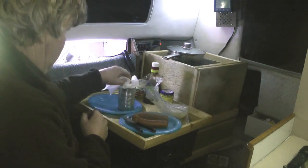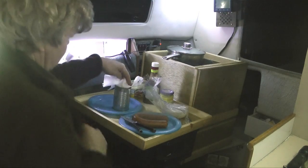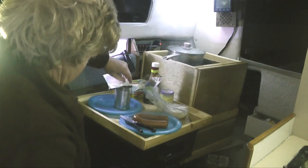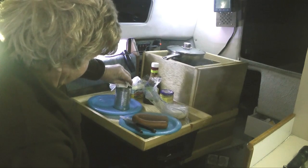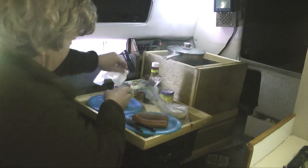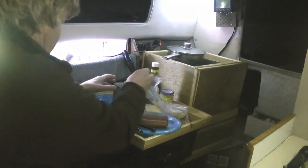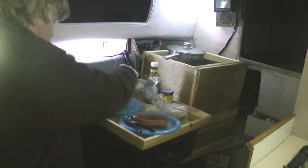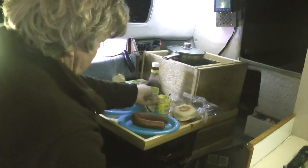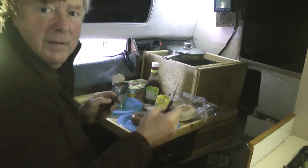I'm sure this will be fine, but just in case — sometimes you do get a bit of pressure build up. A bit of mustard.